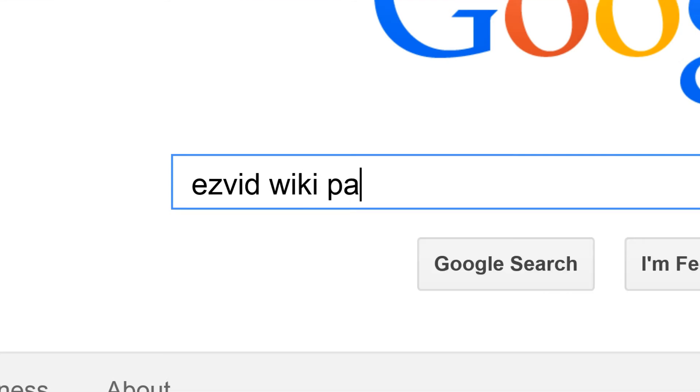To get links to all this stuff and add to this list, search for EasyVid Wiki paraffin baths.